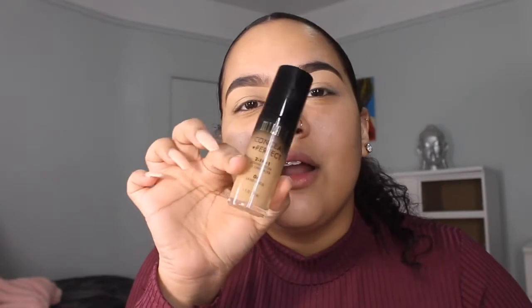If I look weird or look down most of the time, it's because I'm looking at myself down here, not at the camera, because this doesn't have a little viewfinder or whatever. So I'm going to be trying out the new Milani foundation. I tried this out like three years ago and I hated it, but I'm going to try it again.